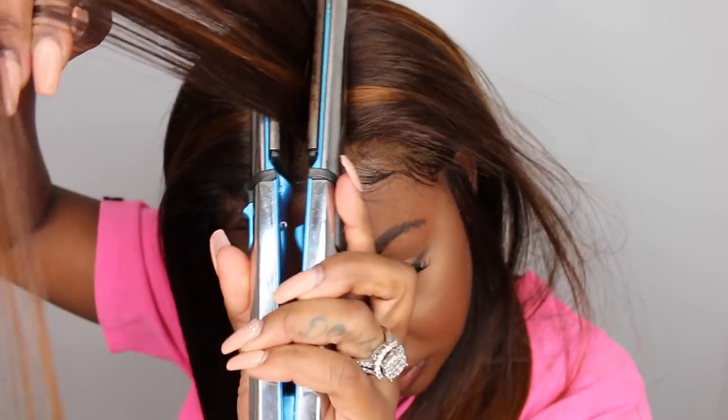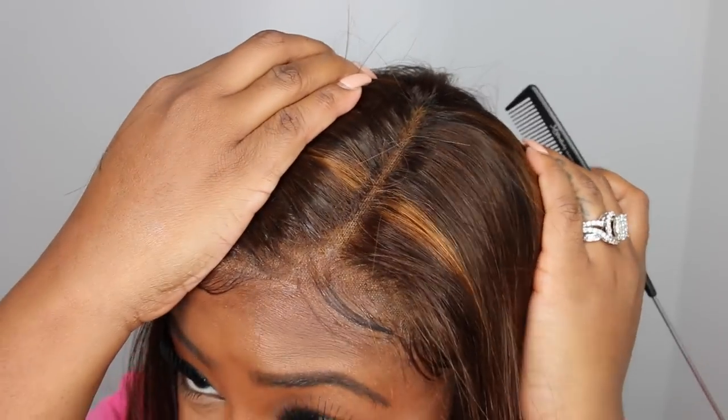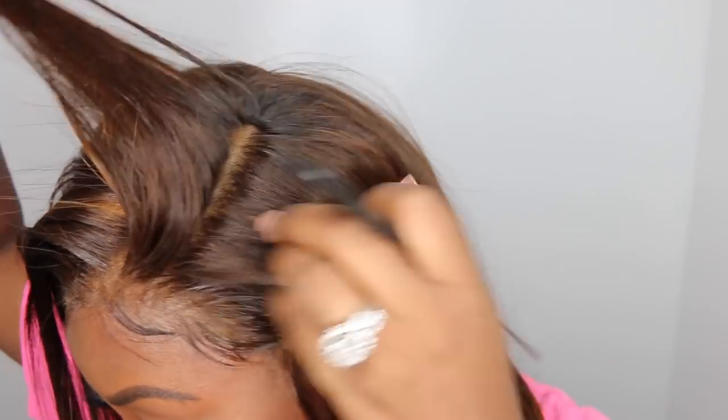Diva Wigs is a company I've worked with many times. If you like this wig but maybe it's not for you, you can go into my hair reviews playlist and type in the search bar 'Diva Wigs' — all of the reviews I've done for this company will come up so you can see other options and decide the best look for you.